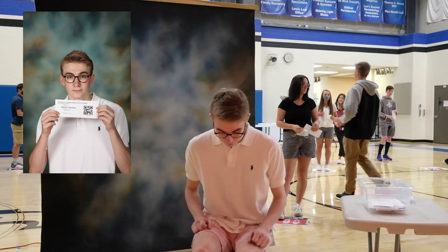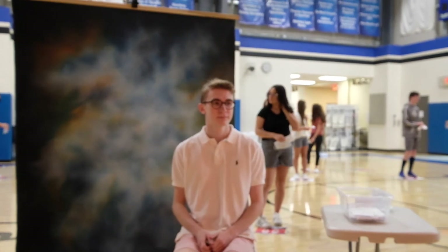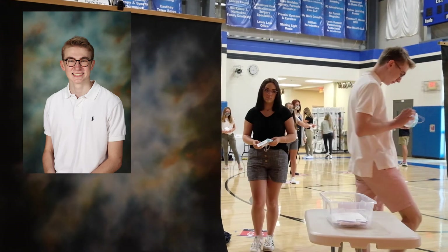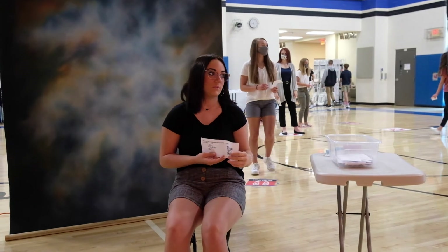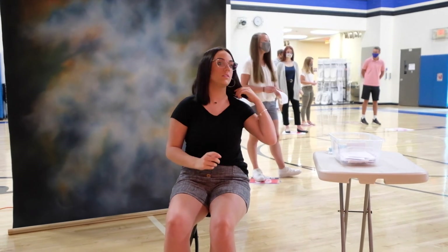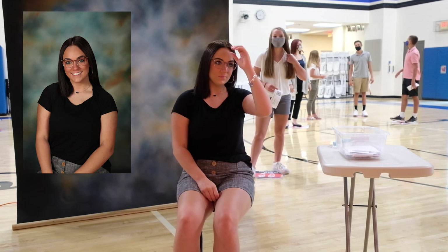The photographer continues directing subjects: sit with feet on the footprints, sit real tall, turn your head just a little bit, smile. The workflow repeats consistently — QR card photo first, card placed in the bin, then portrait photographs taken. Each subject is guided through posture and head position adjustments. After each subject's photos are complete, the photographer thanks them and moves on to the next subject, maintaining the same efficient process throughout.